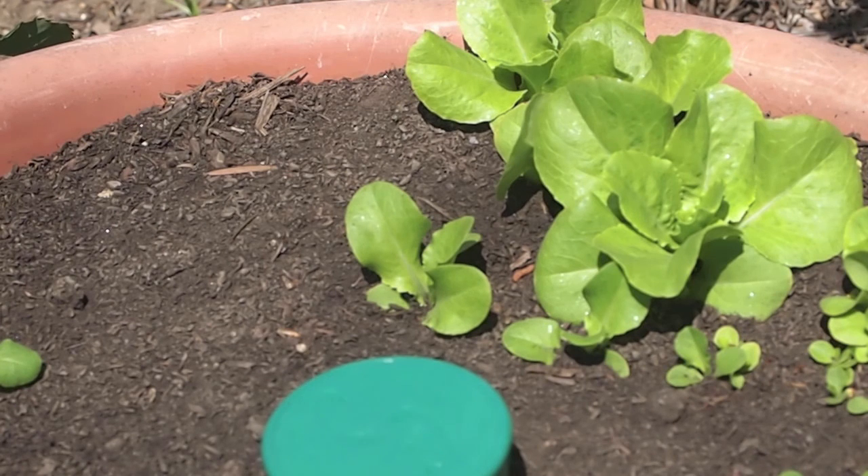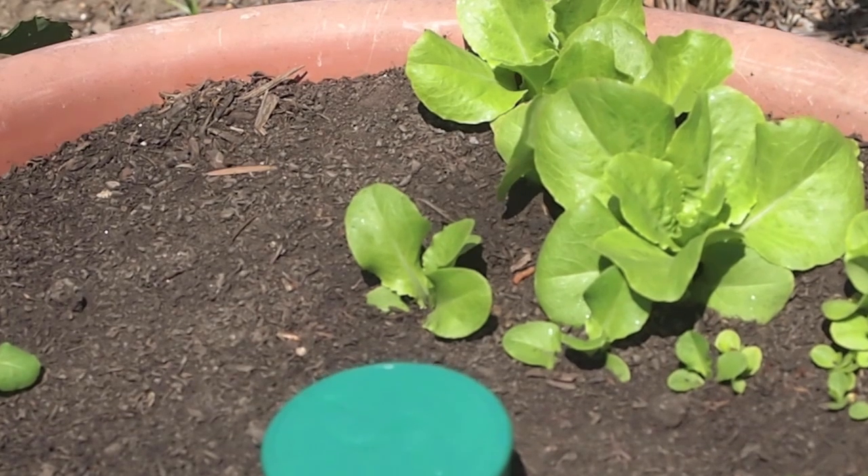Hello everyone, it's Douglas E. Welch with another container garden update. I think this is going to be the first update when I don't have a whole lot to say — the containers have kind of settled down.